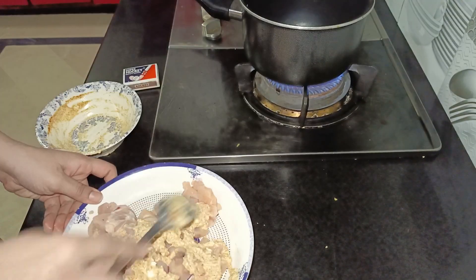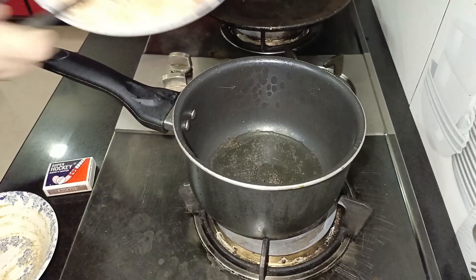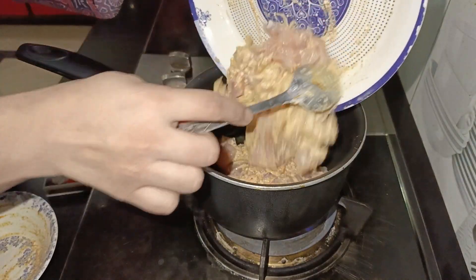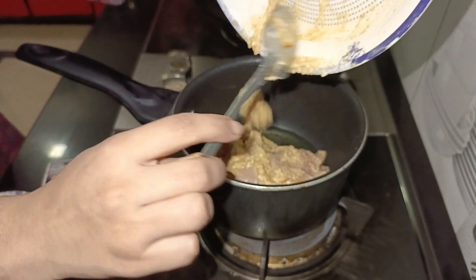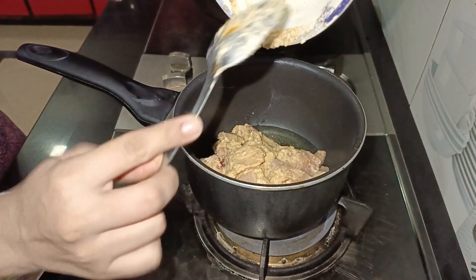Cover it and keep it on the stove on low flame. These will cook on their own in 15-20 minutes. If needed, you can add a little water later. That's it — just let it cook this way. Now for the paratha roll.